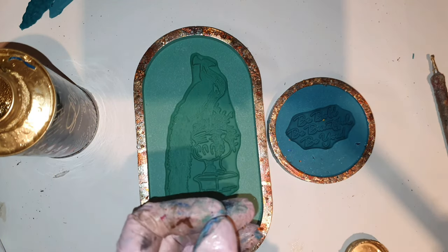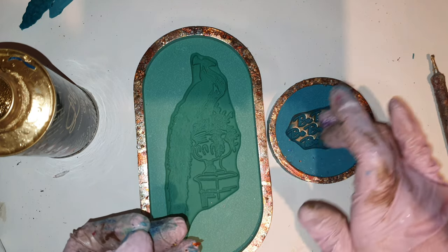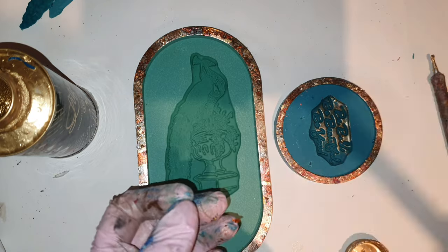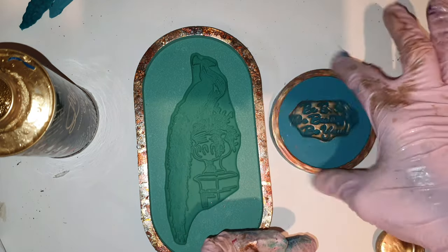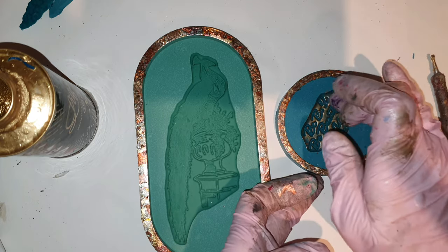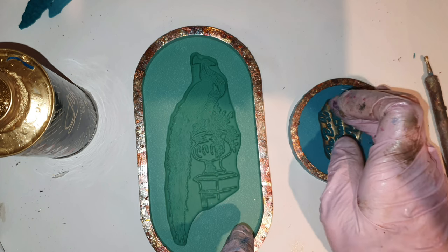We are done with the gold foil. Now we are using some liquid gold to highlight the peacock and the writings. Just lightly — you don't have to rub it, otherwise it will go everywhere because it's liquid. You need just enough to rub it in.